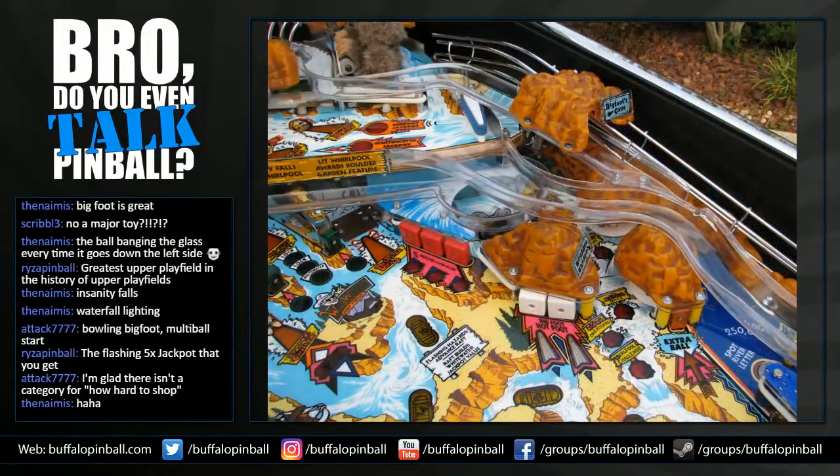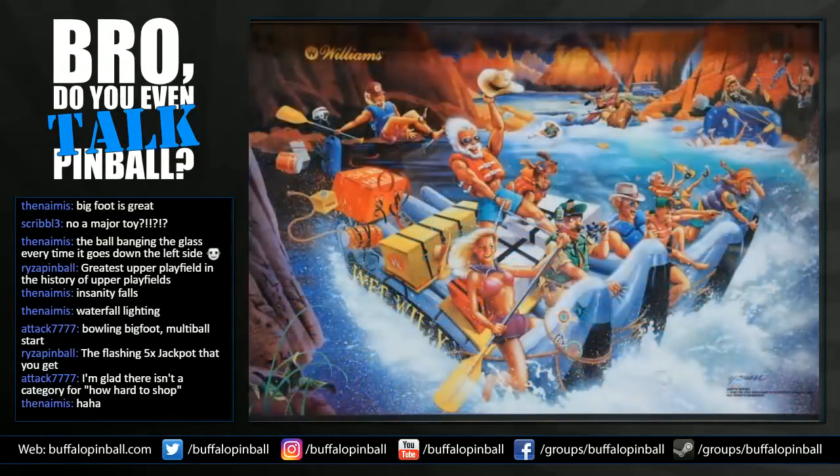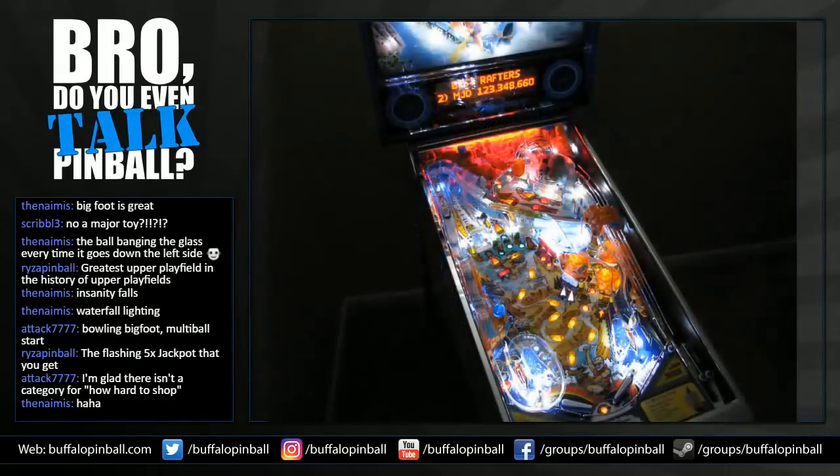I always have a blast playing this game. One of the first games I played competitively was at the Canadian tournament back around 2013 — hit the stand-ups on either side of the ramp, hit it in the middle, get multiball. A lot of shots feed back up to the upper playfield, and that's fun. There might not be a ton of different shots to go for, but what's there is really fun to shoot. The layout looks great — I love how this game looks in a collection.